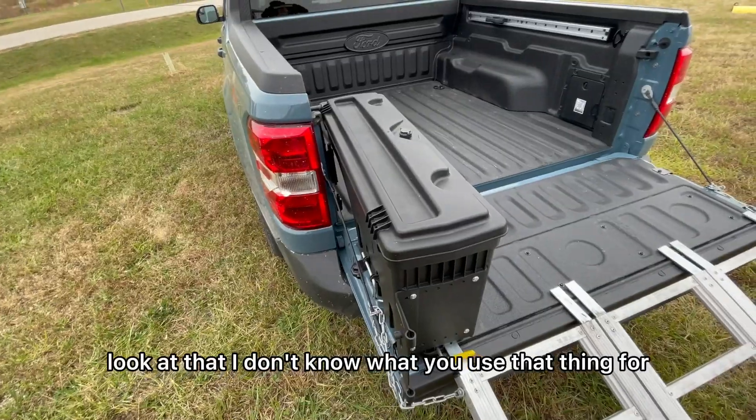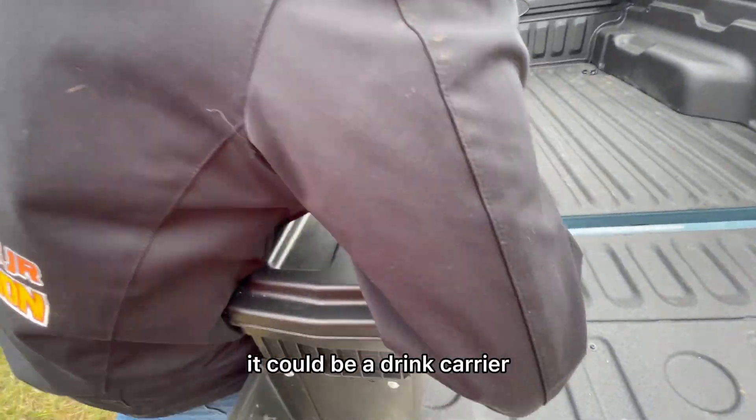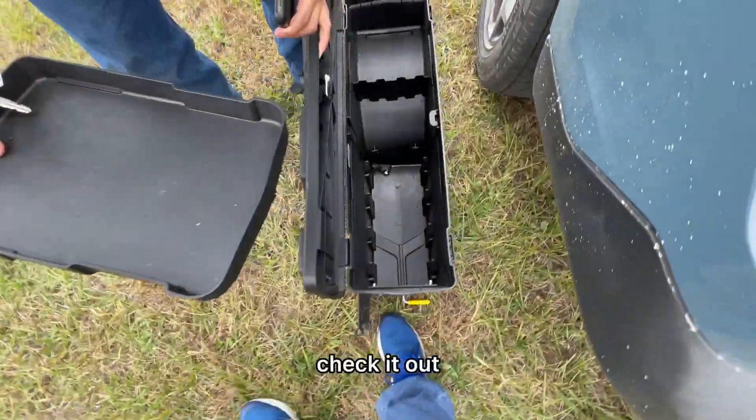Look at that — I don't know what you'd use that thing for, maybe your drinks. It could be a drink holder. This is how big the toolbox is — check it out.